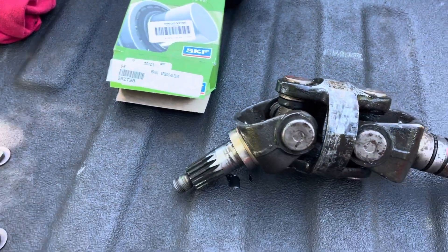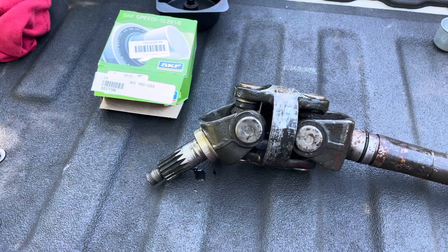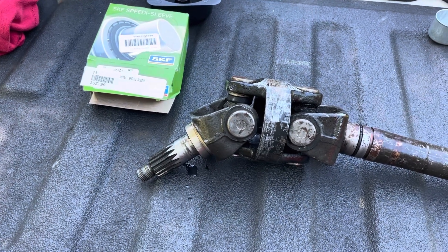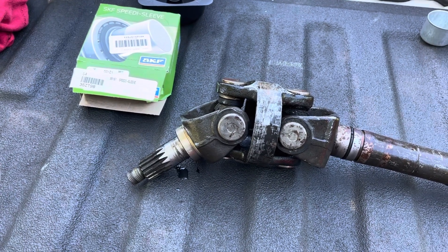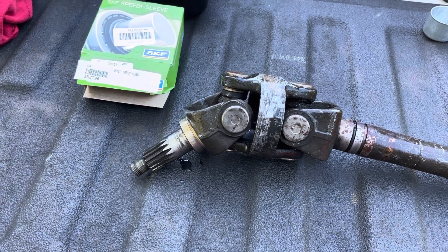Hello, welcome to another video by Moxa Marine. In this video I'm repairing a Bravo 3 input shaft. I'm repairing the oil seal on the drive shaft and the gear.